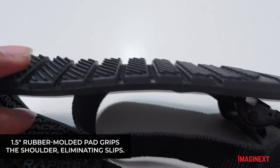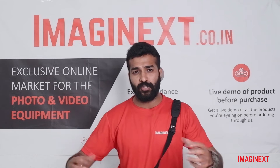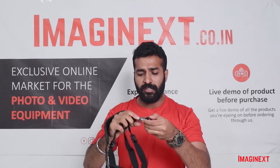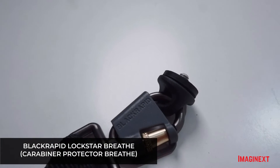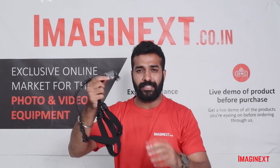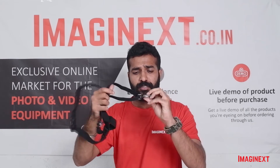This won't let the camera slip or let the camera sling slip from your body, so you can shoot easily. The carabiner also comes with a lock, so safety-wise it's quite good. I don't think there would be any problems while shooting.